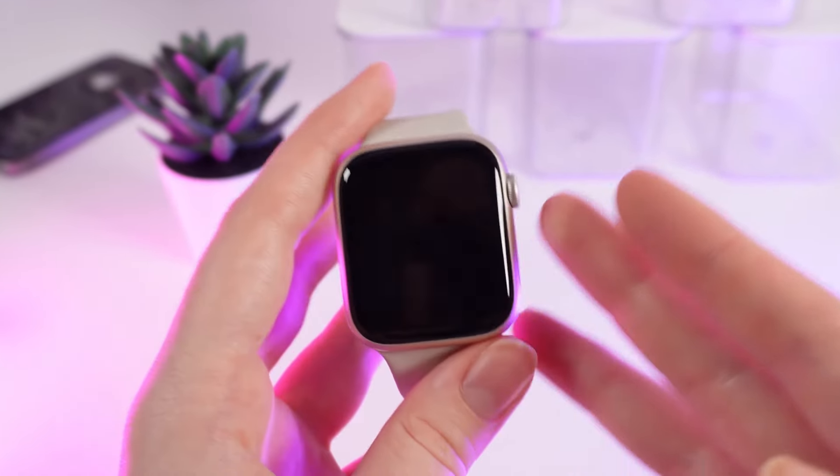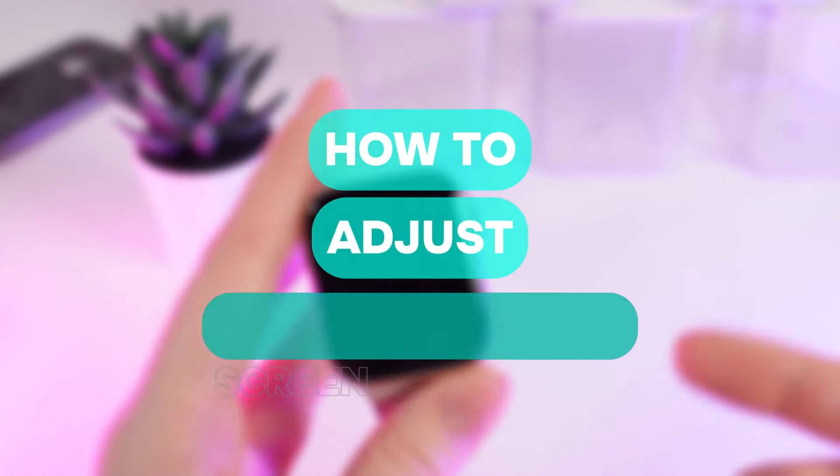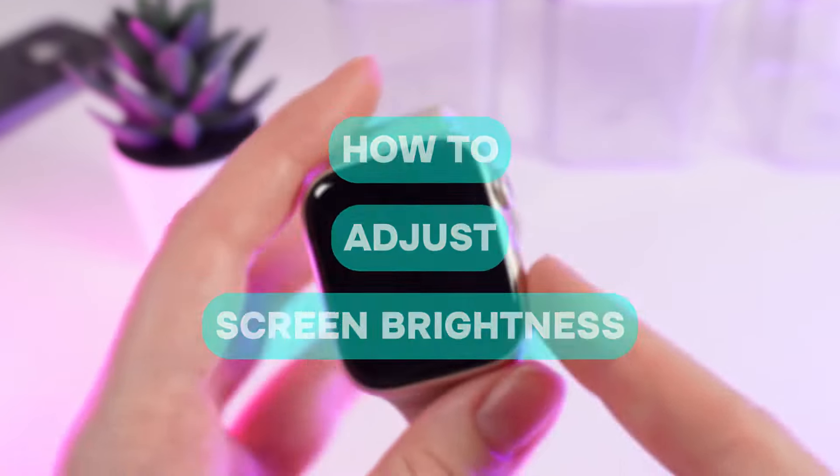Hello guys, and in today's video I'll show you how to adjust brightness on your Apple Watch Series 9. Let's get started.